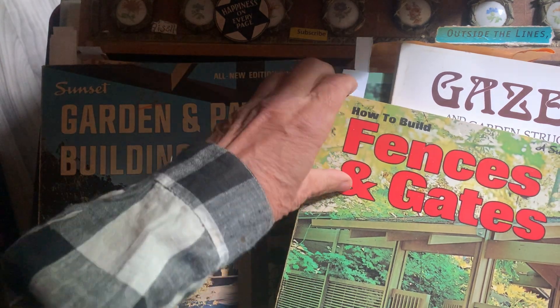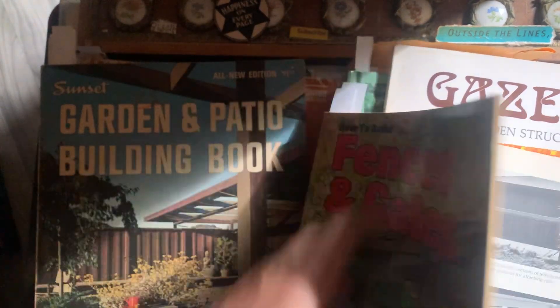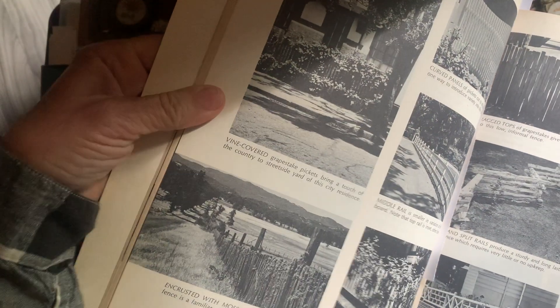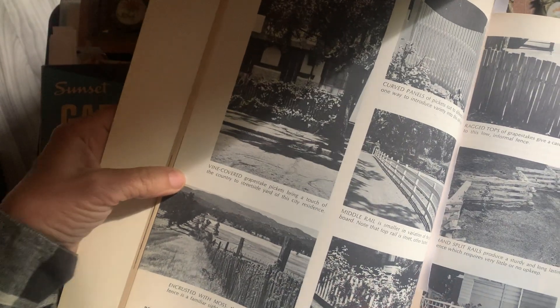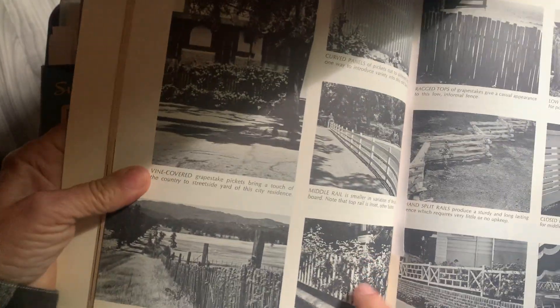Fences and gates — I've already started a zigzag fence, and I was looking in here and I like this one. I like this one here; of course, the ones that you can grow plants on.